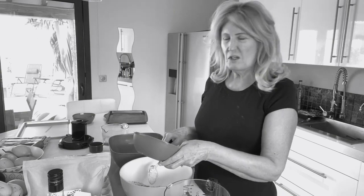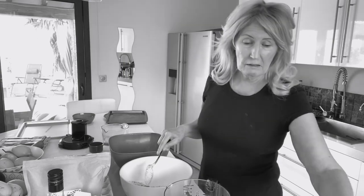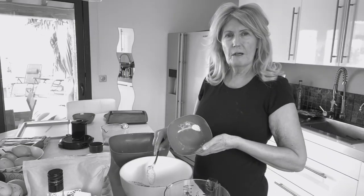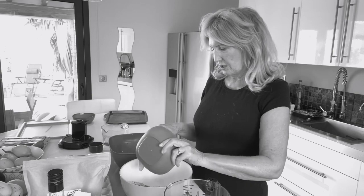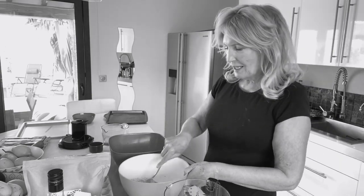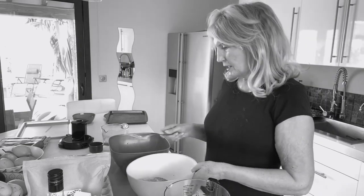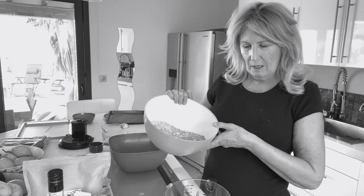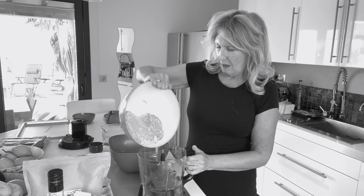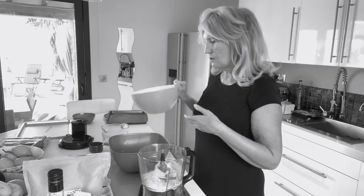Also two teaspoons of baking powder - well I've got bicarbonate of soda so I hope that'll be alright, I presume it's the same thing. And a teaspoon of pink sea salt. Mix that in. She said mix the dry ingredients in a large mixer bowl - I presume it's a food processor - so I'm putting it into the food processor with all the dry ingredients.